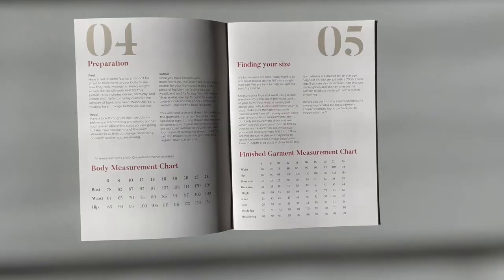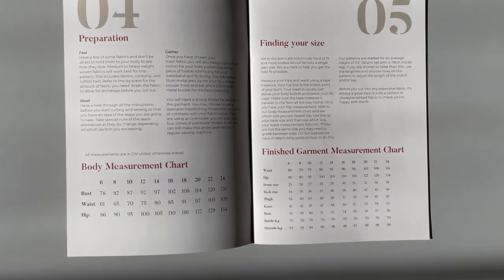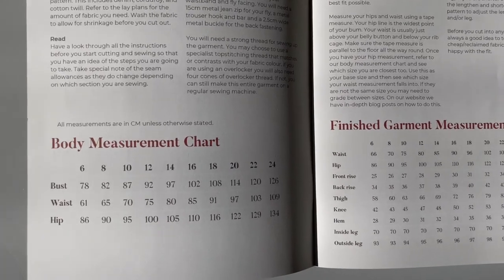Before we start cutting out any fabric we need to work out what size you're going to make. Open the instruction booklet to page 4 for the body measurement chart. Take your measurements as accurately as you can and see which size you're closest to. If you don't fall into an exact size category, that's absolutely fine — most people don't. Check out the blog for instructions on how to make the pattern work for you.